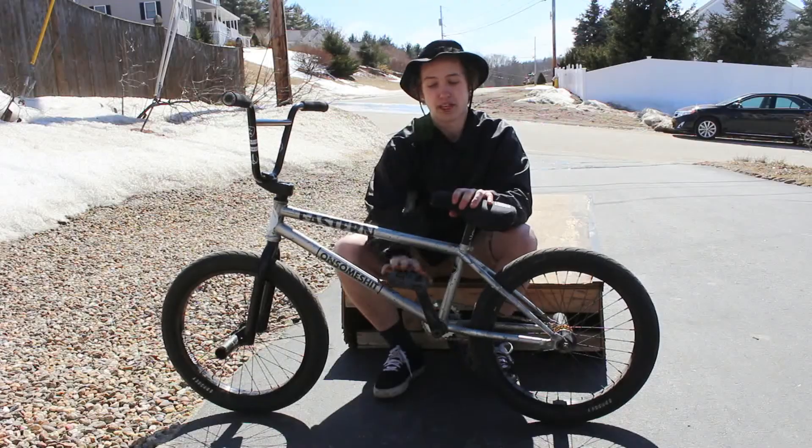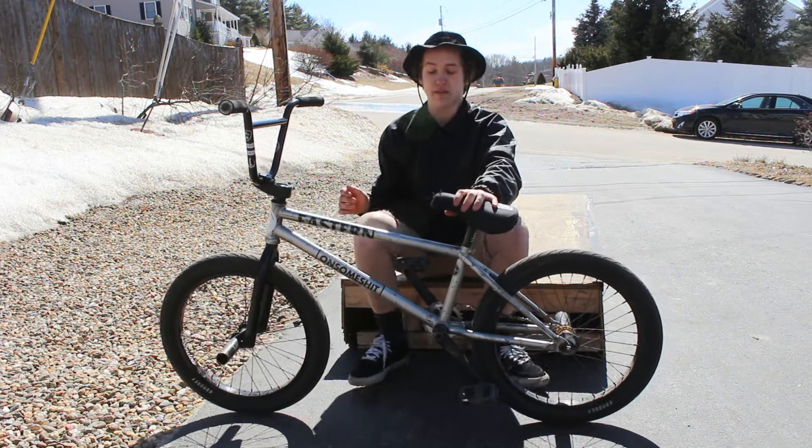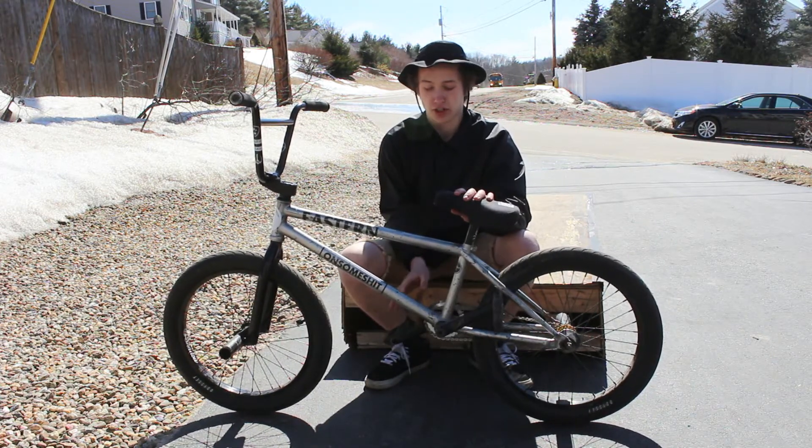Once you know that the cranks are going to be there every time, you can just hop and they'll just spin and you'll just land with your feet by them. The rest is just kind of about commitment, honestly.